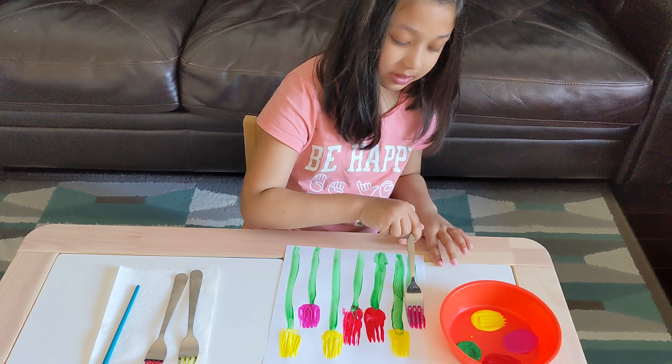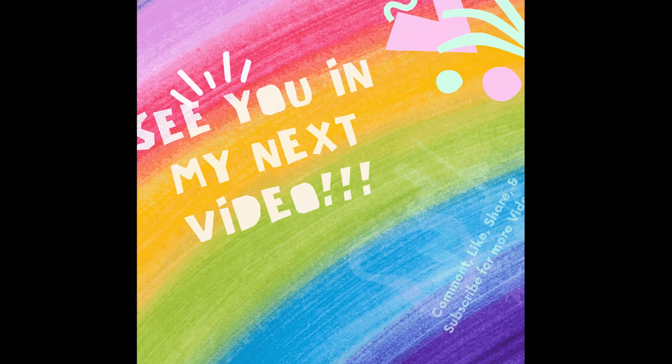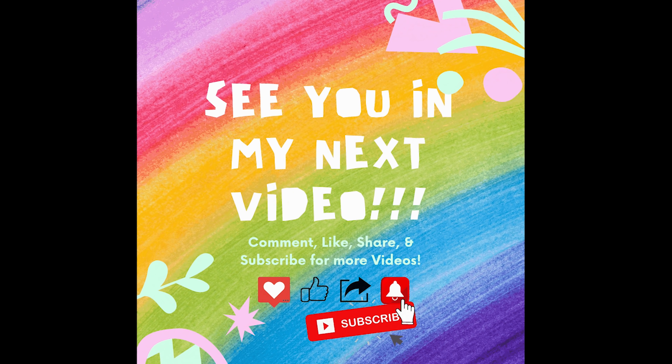Thanks for watching my video. Bye! See you next time. Subscribe for more fun videos.